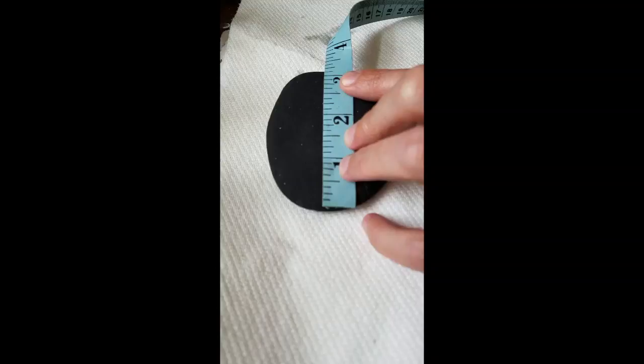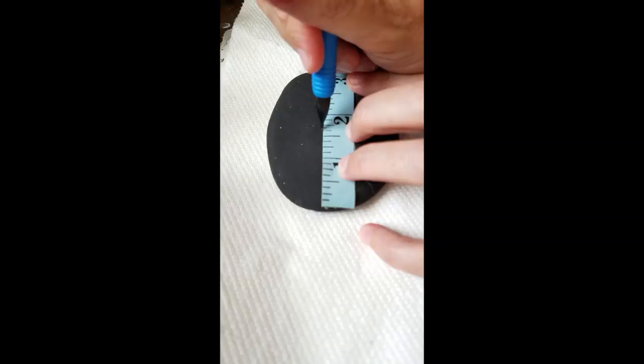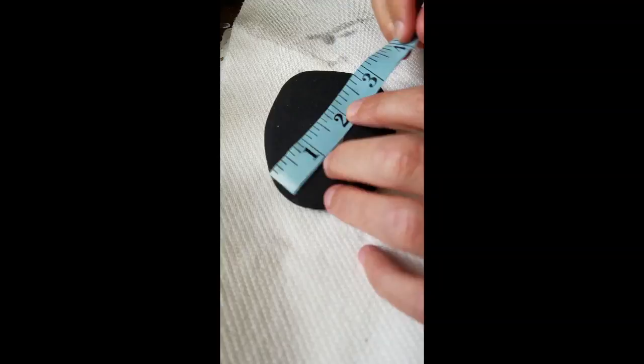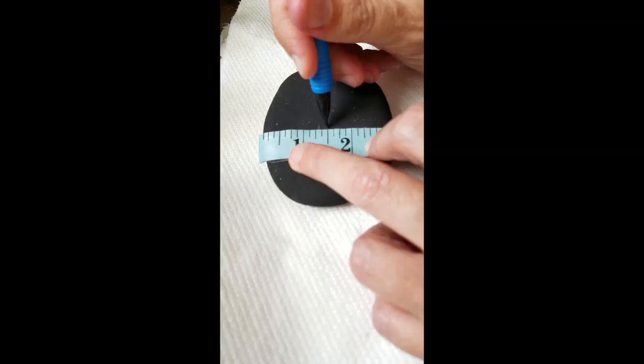Half of three point five is about one point six, so one point five would be here and one point seven five is here. We put a line in there, and then in between here we have three inches — half of three is one point five, so our center is about here. I have my stone marked there.